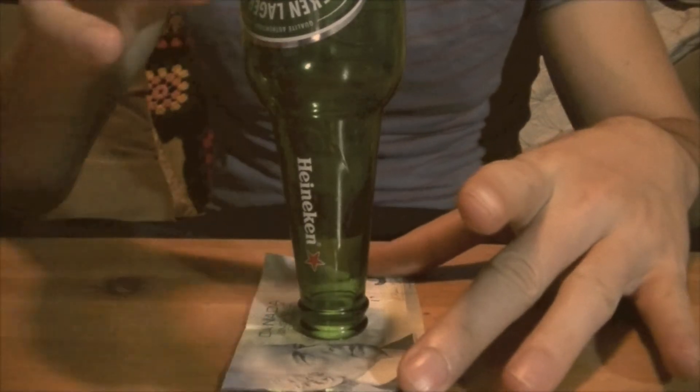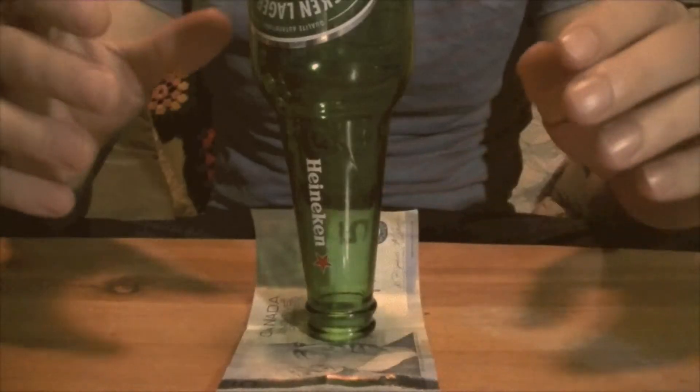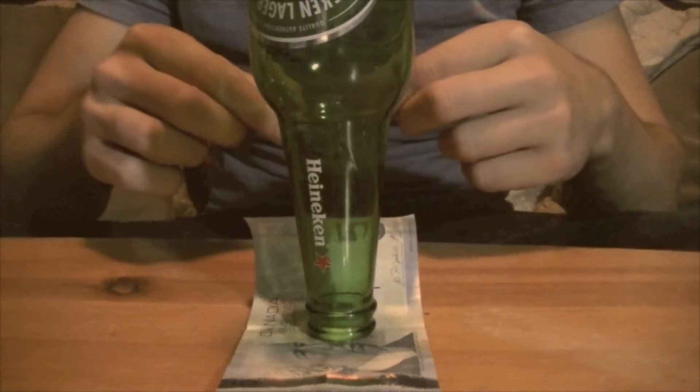What you're going to do, either with your bill or a friend's bill, you're going to place it on the table, put a beer bottle on top of the bill, and challenge them to remove the bill without tipping the beer bottle.